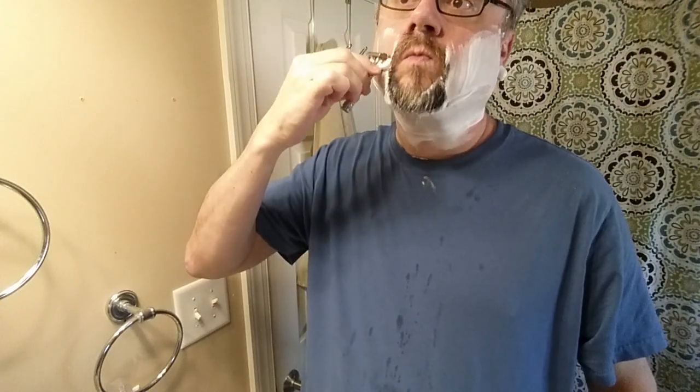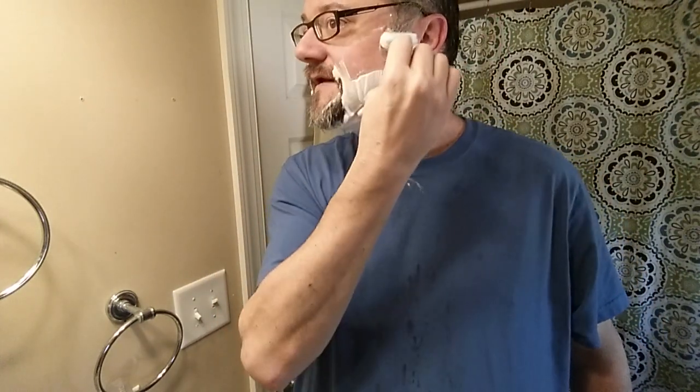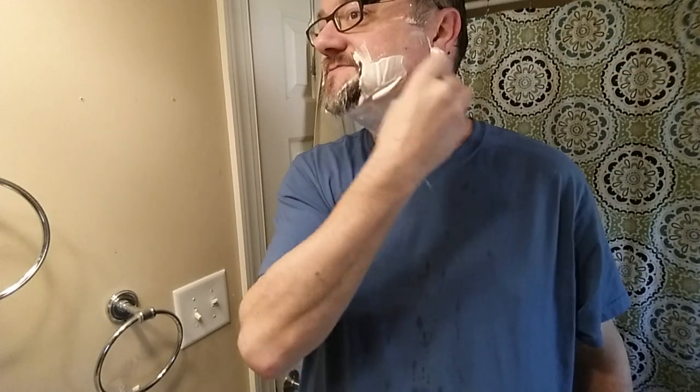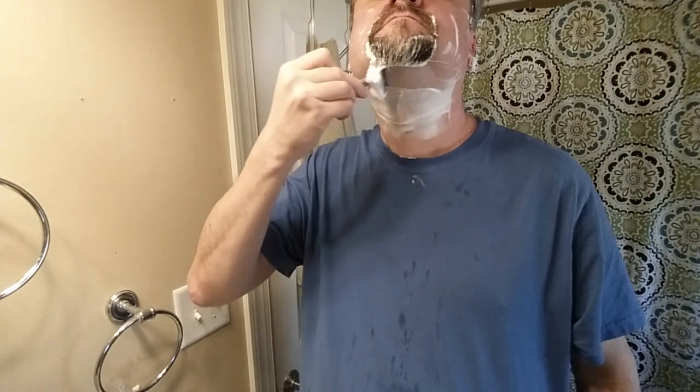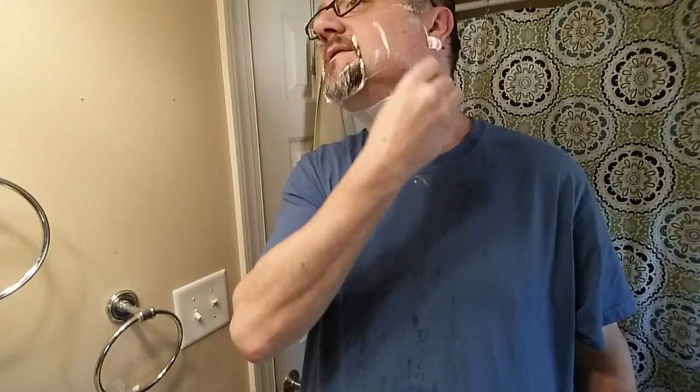Especially because this is a brass razor at the core. And so if you want to strip the finish — the plating — off of this and have a brass razor that shaves really, really well, you can. And you don't have to worry about plating issues.